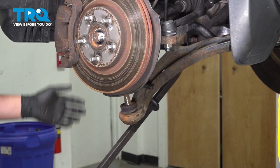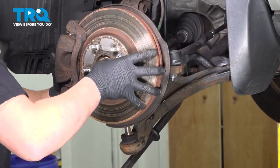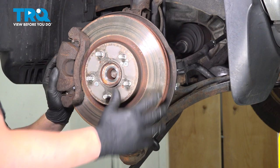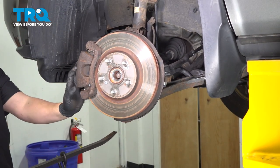As we're pulling down, swing the knuckle forward. As we swing the knuckle forward, push the axle in so that the boot where the axle connects does not come separated inside the boot.